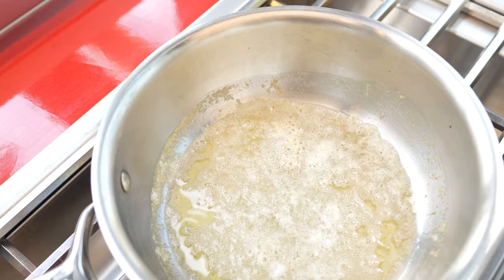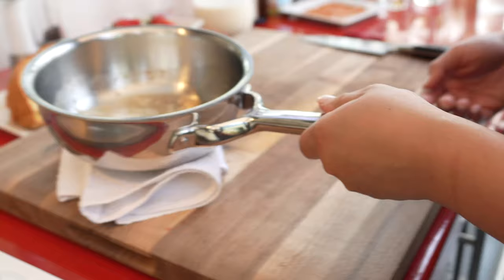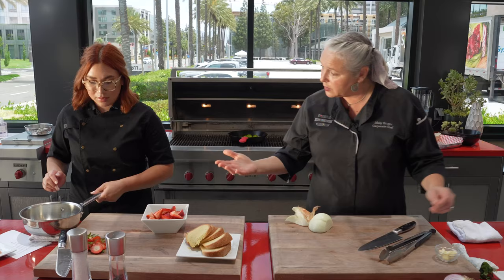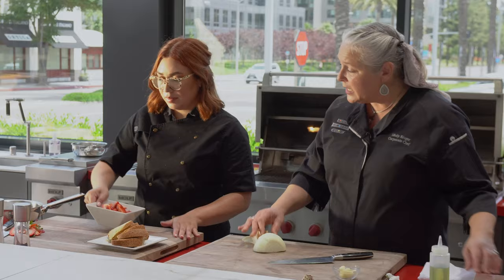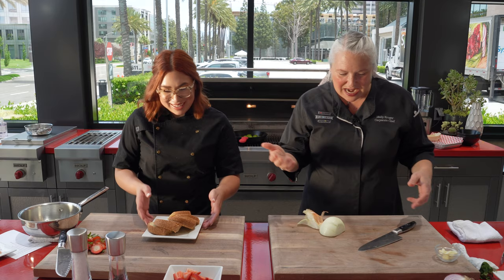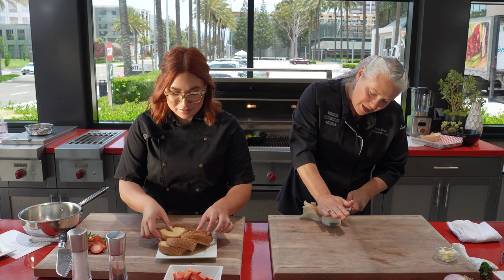With our outdoor lineup, not only do we have the barbecue, but we also have our under-counter refrigeration, which we had all of our product in there before. You can have everything sliced and diced and prepped. And we also have our refrigerator drawers. It's hot out here today — you can have beer in there.